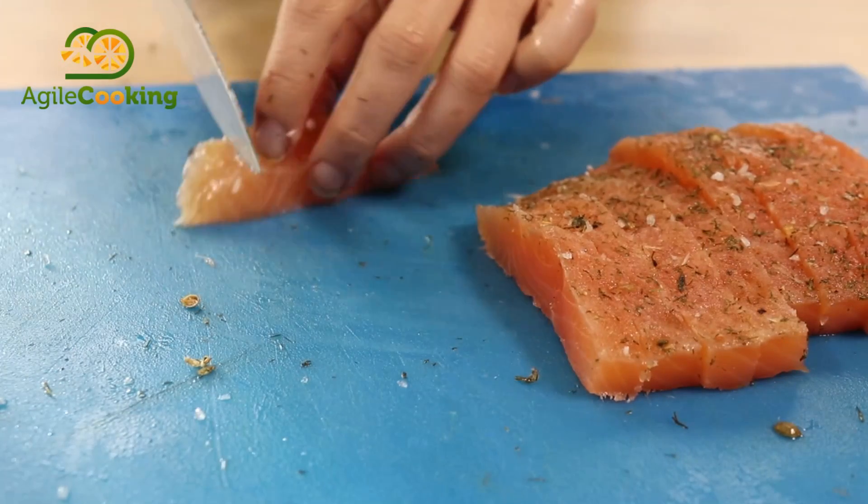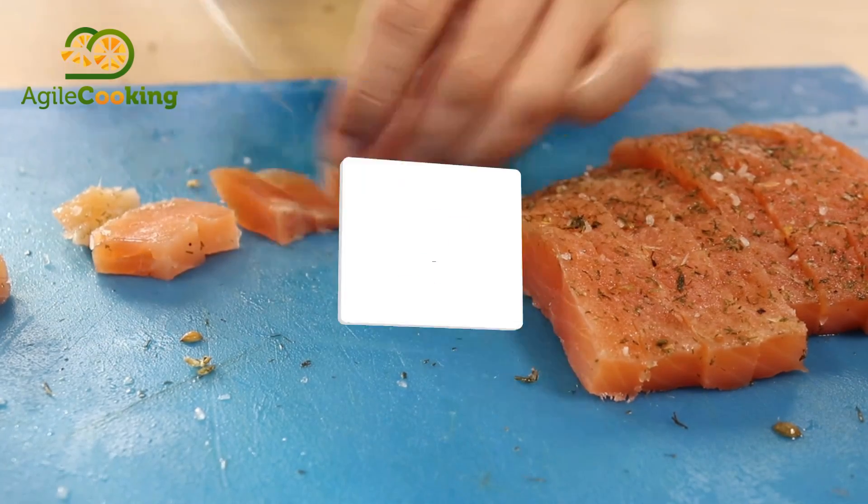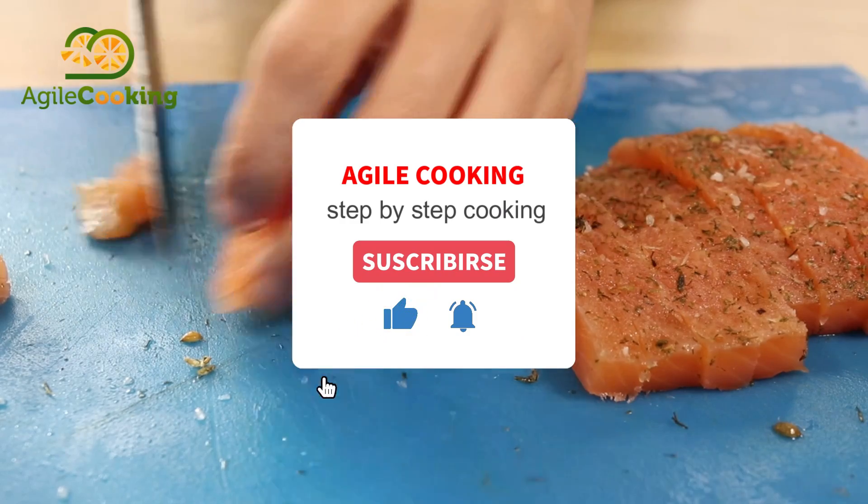After cutting it, you can pack it and freeze it for up to three months. If you like this recipe, click on like and don't forget to subscribe.